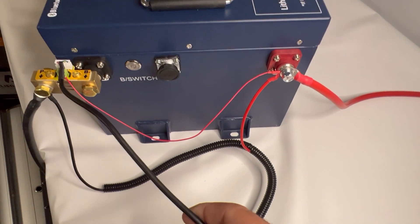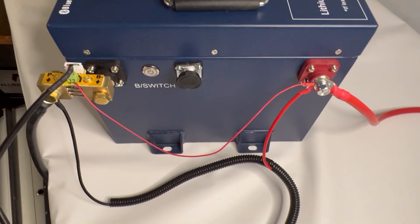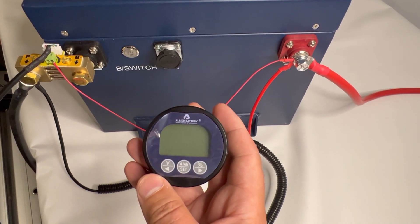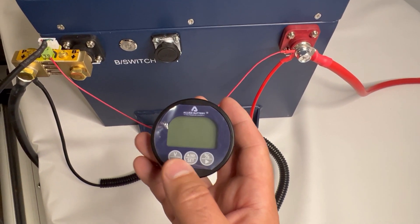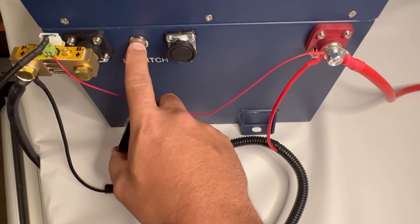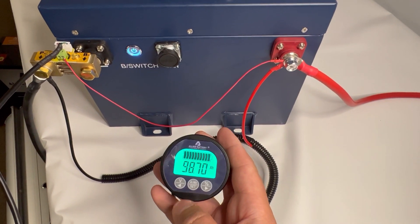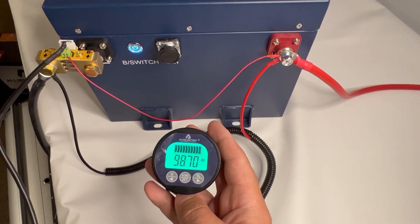Once that's done, take your extension cable, click it in there, and that'll run into your dash-mounted state of charge meter. At this point you can turn on the battery and set your state of charge meter.